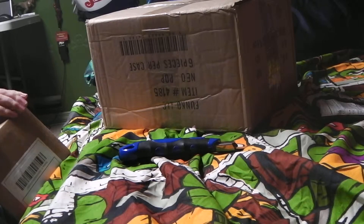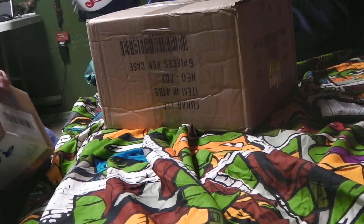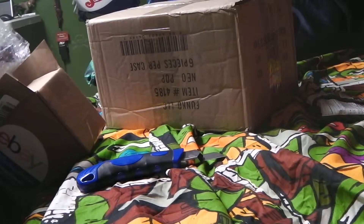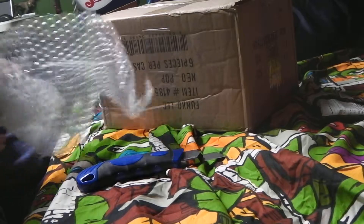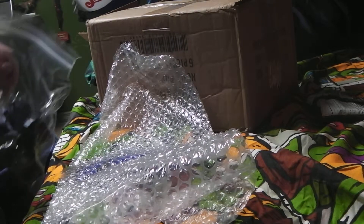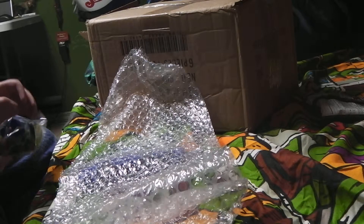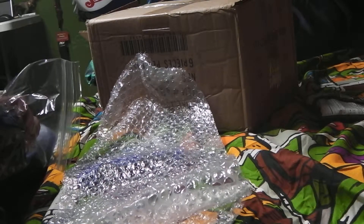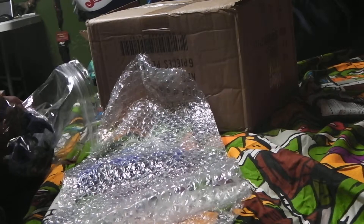What do we got? Okay, so, first things first — got some nice bubble wrap. We have, look at those — we have some super deformed Godzilla figures. We have Destroyer, Space Godzilla, Godzilla 2000, Mega Gears from 2001, Zilla 1998, and Zilla 1998 Baby.